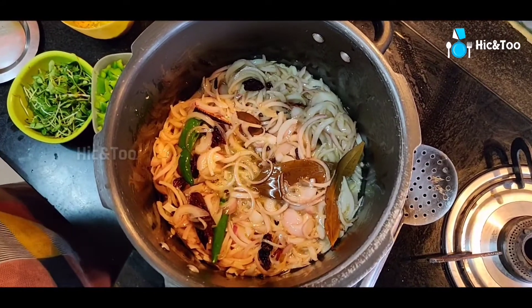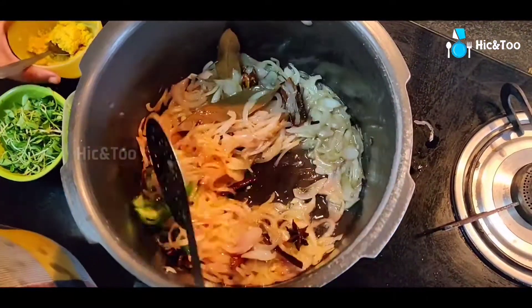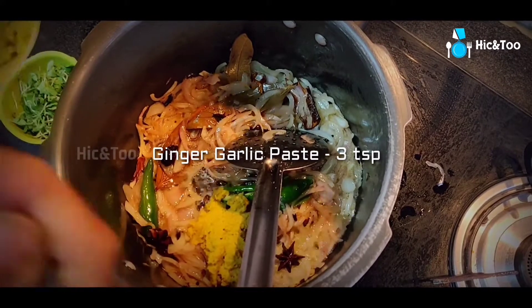Add a little bit of salt and paste — about 3 spoons. Then add 2 spoons.